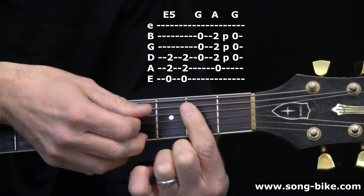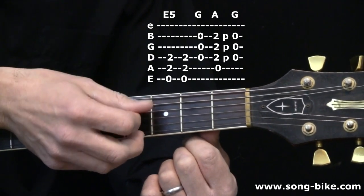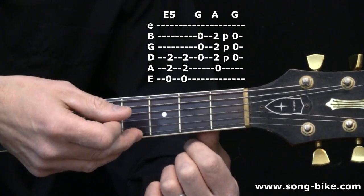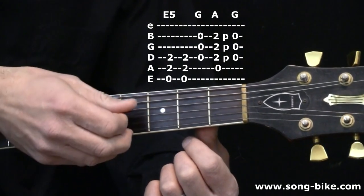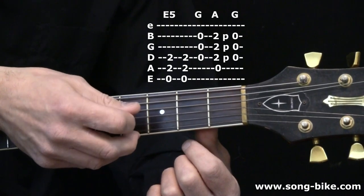Next comes the open G. I call it open G because really all it is is the open fourth, third, and second strings — the D, G, and B notes. That fulfills the requirement of what a G major chord is. That's all you have to do. Just be careful to only strum the fourth, third, and second strings.